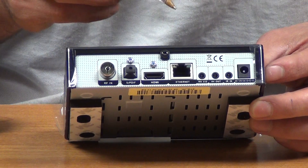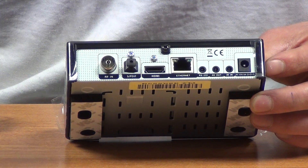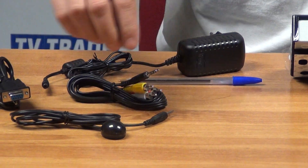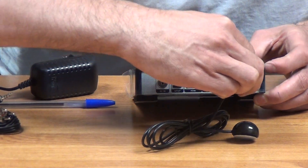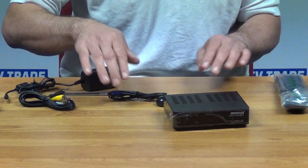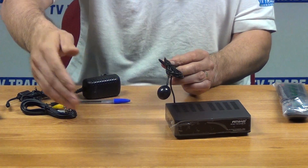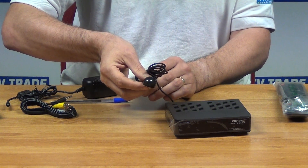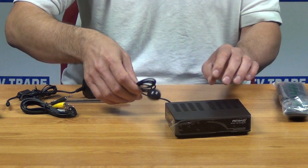We have the RS-232 which slots in here, and the AV out, which is a cable that converts to an RCA connection as I mentioned earlier. I'll insert the IR sensor here — we'd push it into the port that says IR In. If the box is mounted behind a TV or in a cabinet, we just unfurl the cable and stick the sensor somewhere accessible on the front, so we can change channels directly through the blaster.